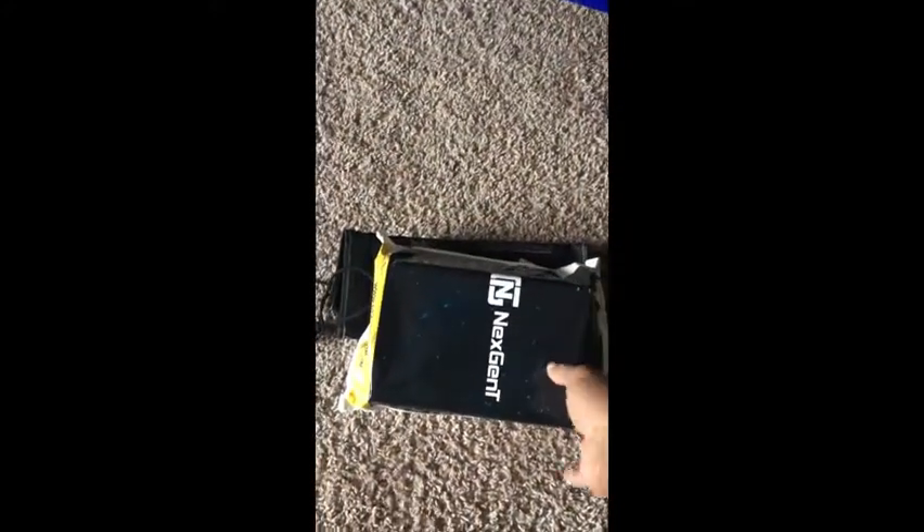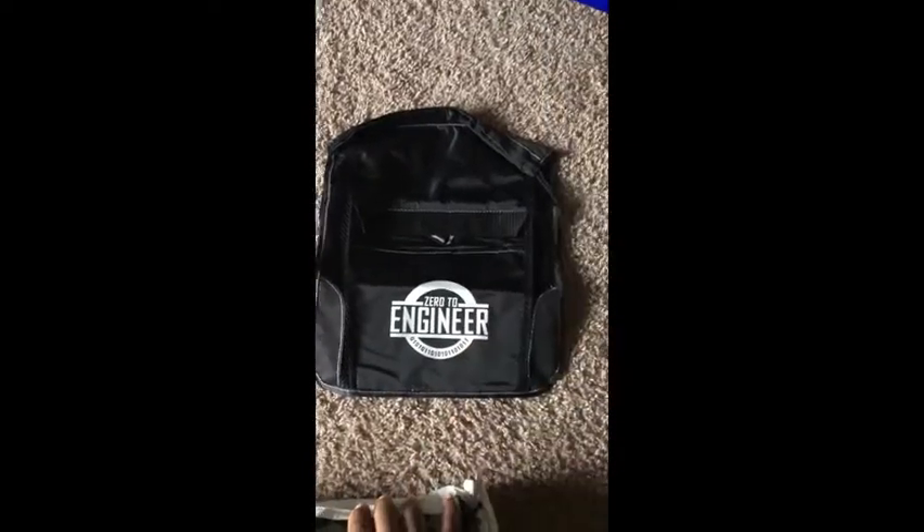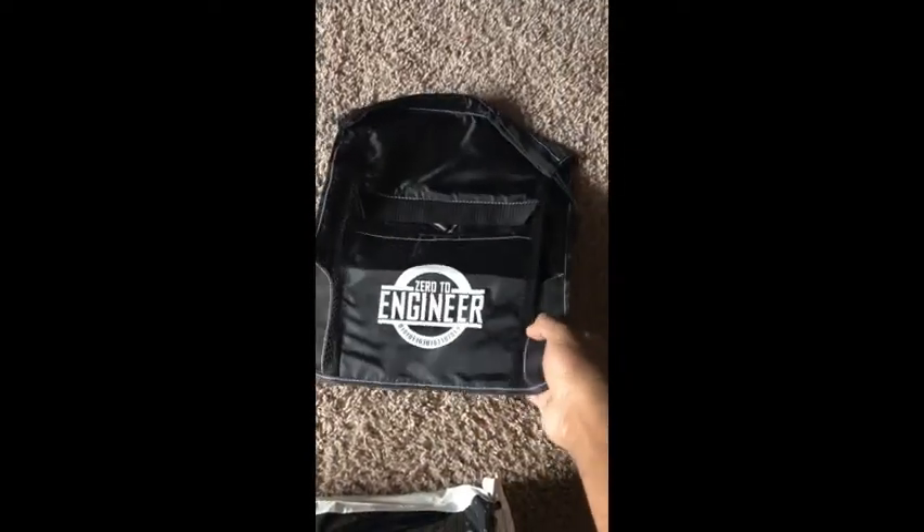All right, so we got — I thought it was a shirt, but this is actually a bag. We got a nice Zero to Engineer bag with drawstrings. Nice little bag.